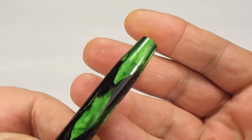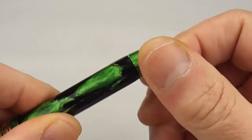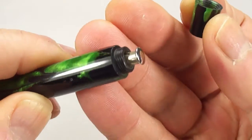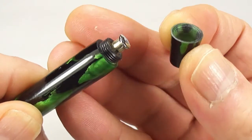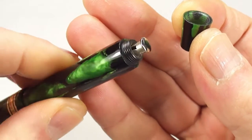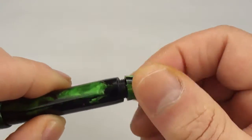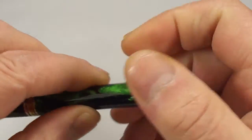As we said earlier, it's what they termed a self-filling pen, which means we simply unscrew the blind cap at the bottom there — and there you go, you can see it's a button-filled fountain pen. Everything's nice and clean; it's been fully restored with a new sack fitted. Absolutely gorgeous. So let's put the blind cap back on and screw that back on.